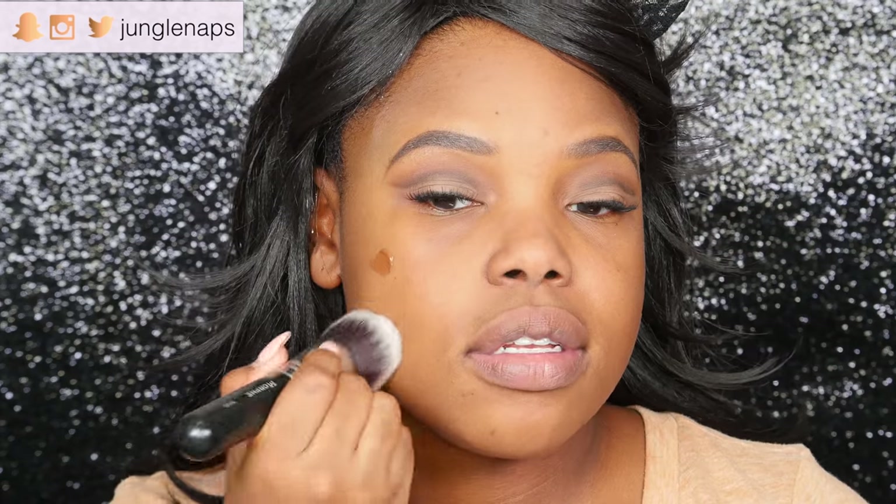For today's look I wanted to do something a little bit more bold, so I'm going darker on my skin. This is the Makeup Forever Ultra HD Foundation. I'm putting it on my Morphe M439 brush.